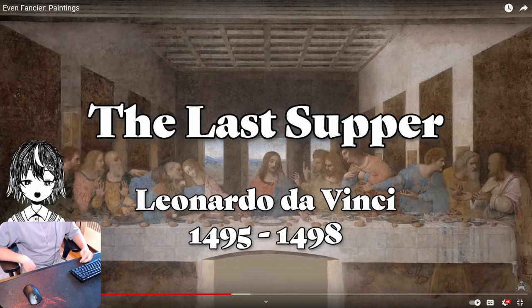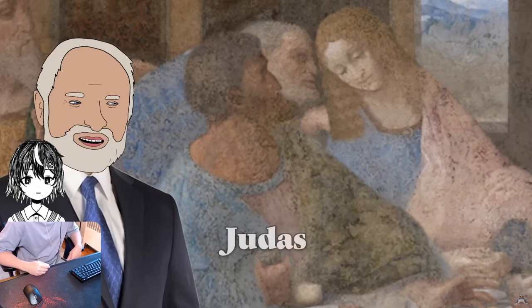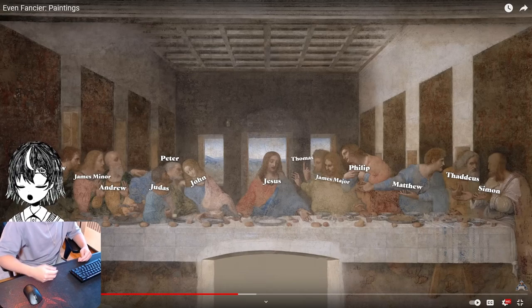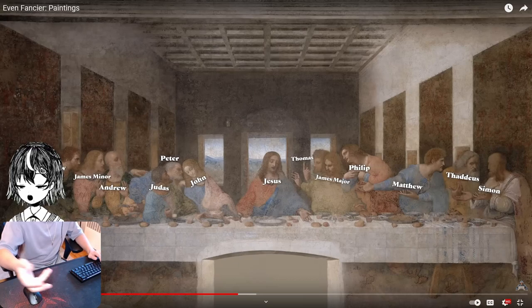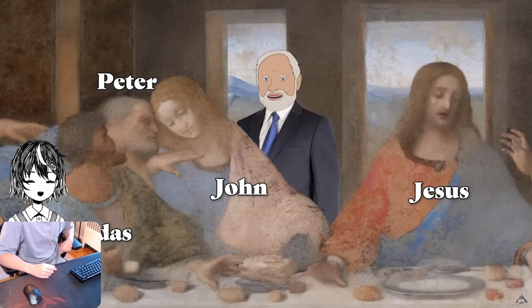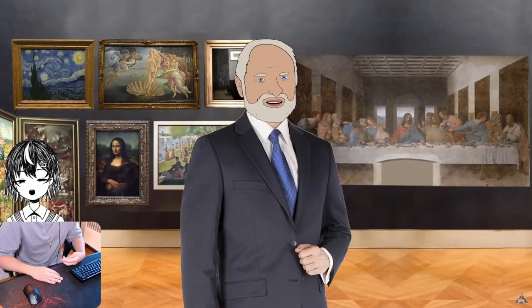The Last Supper. The scene is this: all the disciples are gathered around, and this is the exact moment that Jesus declares, 'Hey, by the way, I know one of you betrayed me.' And this is everyone's shocked reaction to the news — except there's one guy who's just pretending to be shocked. And that's all of the paintings, and no one has attempted one since.